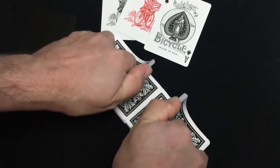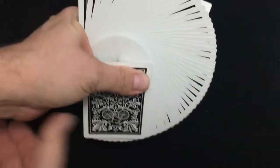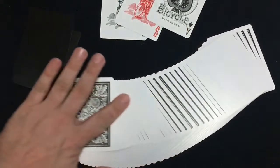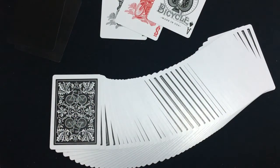It is on Bicycle stock. It handles well — I did expect that. Looks pretty nice. I do like the vintage back designs. I'm not sure I'm going to rate it — it's just a standard deck.